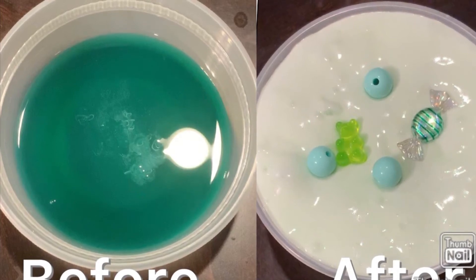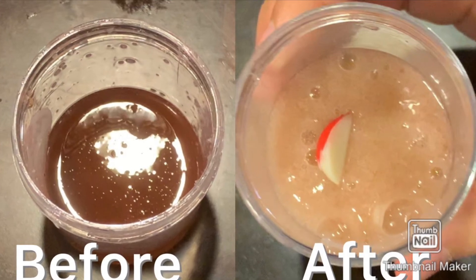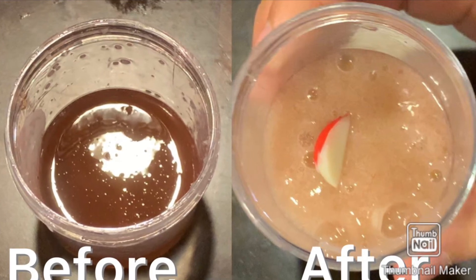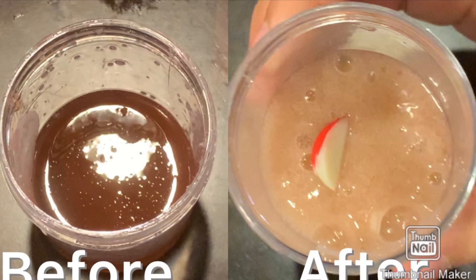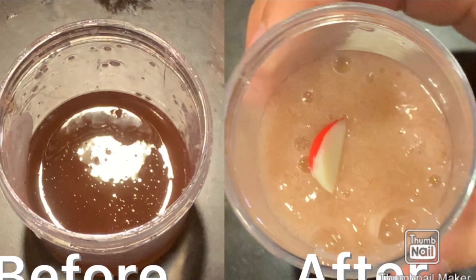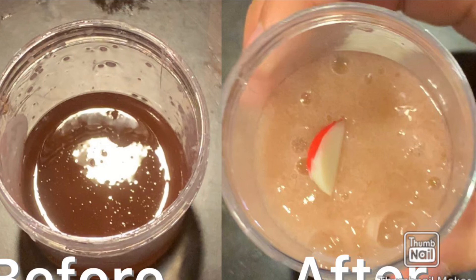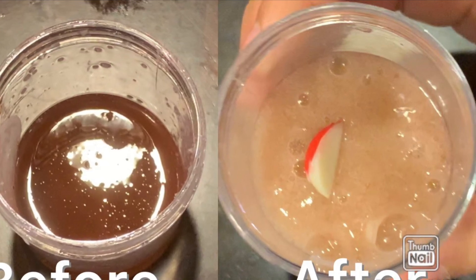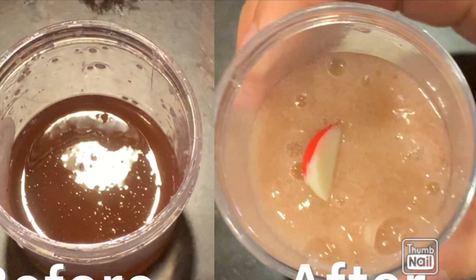And it was so fluffy. For this one, it used to be a regular brown slime. But then it turned into a lighter brown because of the air bubbles. And I added an apple charm into it. But it will look out to be pretty much the same in the end, except with an apple charm. Also, I used Thumbnail Maker for these collages — not sponsored. And I couldn't get the icon to go away, so it just shows now.